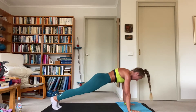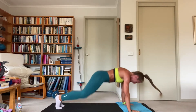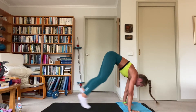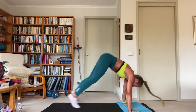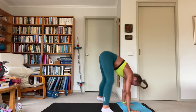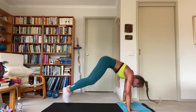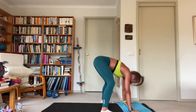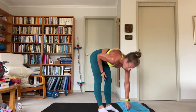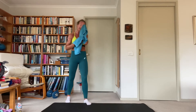Hip flexors — hello! Ten seconds, good work, five — lovely work. Stand up, 45-second rest. I've got the sweat dripping. Hip flexors are working here as well, along with the shoulders. You got this.